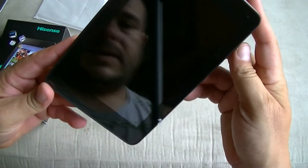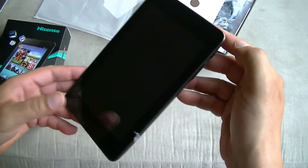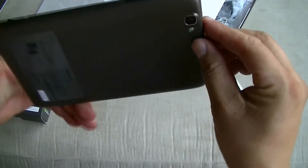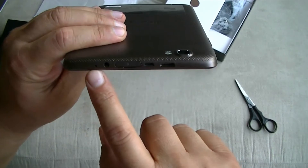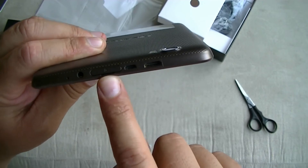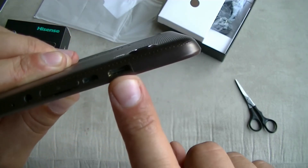So here's the tablet — it's a really, really nice looking device. We have the front-facing 2-megapixel camera right here. On the right side, we have the volume rocker and the power button. On the left side there's nothing, and on the bottom part there's nothing. On the top part, we have a microphone, a 3.5mm audio jack, a port for the micro SD card, a micro HDMI port, and the USB port for the charger.